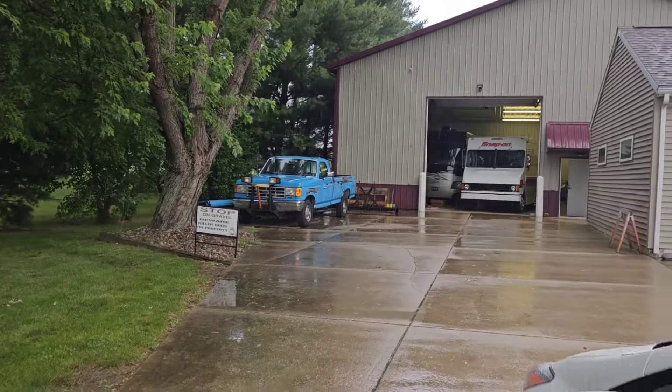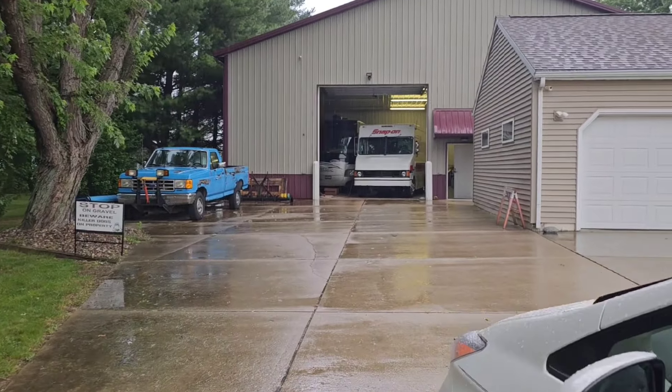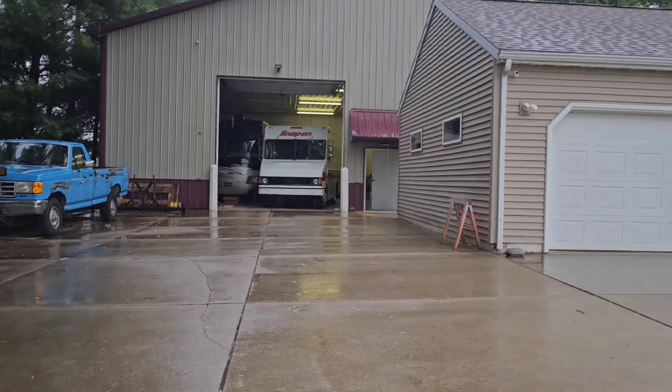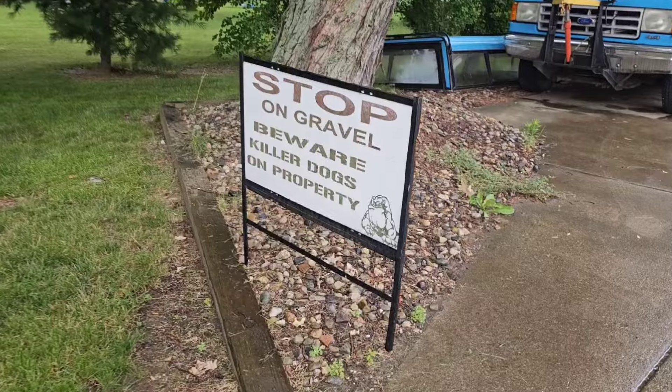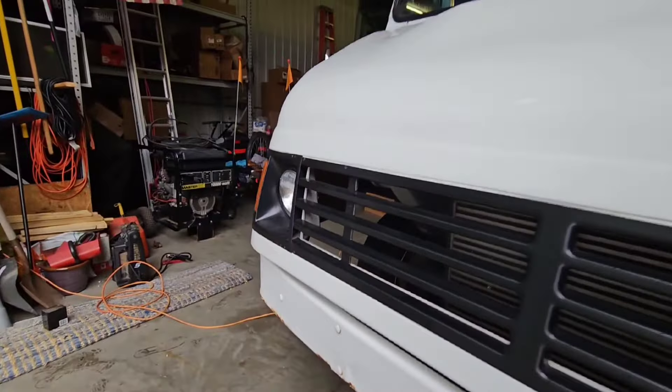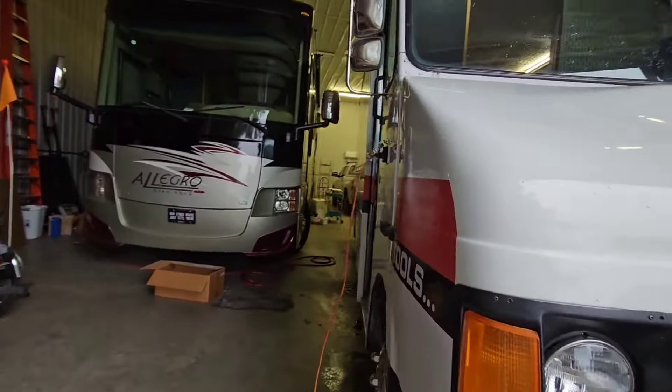I've built six of them already, so we'll keep going — this would be 2.0, 3.0, 4.0, who knows. Here it is, that big surprise! Look at this rainy morning driving out to La Porte, Indiana. I found this truck right here — and there's a sign: 'Snap-on, beware killer dogs on property.' Cool sign. This is the announcement I was going to make.